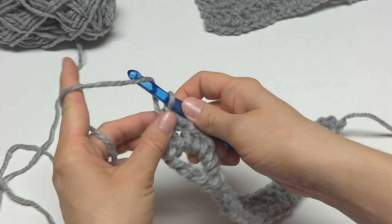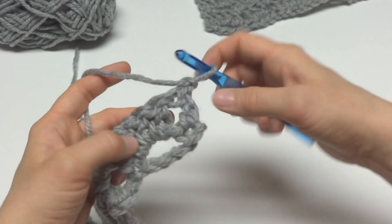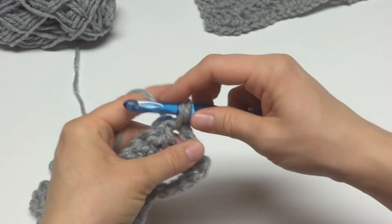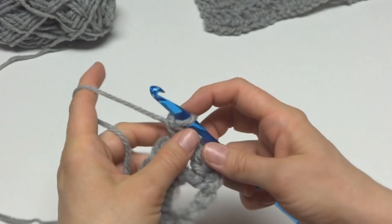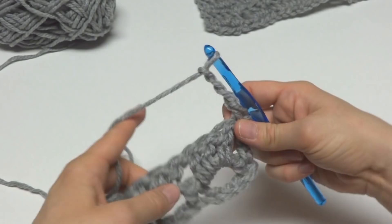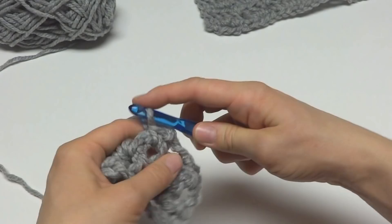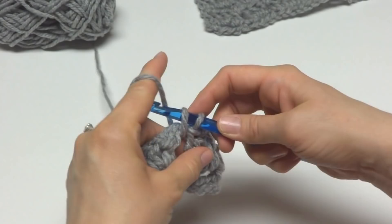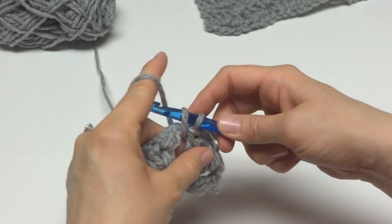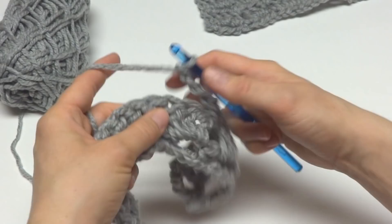To move on to row three, we're going to chain one and turn our work. Then work a single crochet in the first space before the first square. Chain three, then in between the two squares work another single crochet. Chain three, work a single crochet in between the next two squares. Continue this pattern — chain three, single crochet in between squares — all the way across the row.